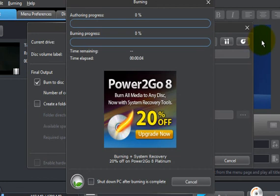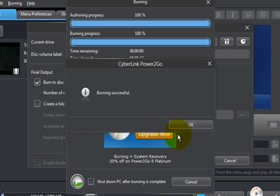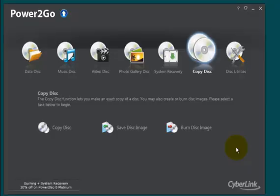Now we're seeing Power2Go go through the process of burning that video file to a blank DVD. At this point, CyberLink's Power2Go has completed the burning process and it's telling you so — you can click the okay button to dismiss it and you're done. I have just reviewed for you Power2Go by CyberLink. Thank you for listening.